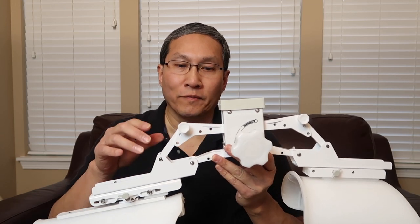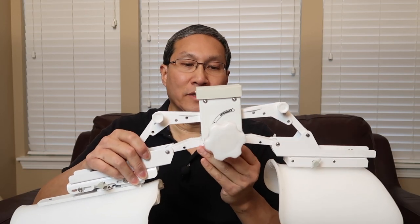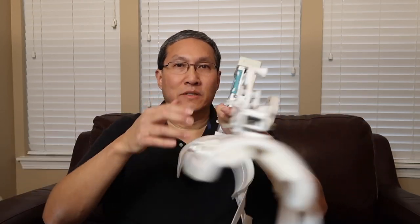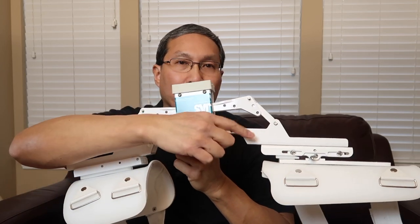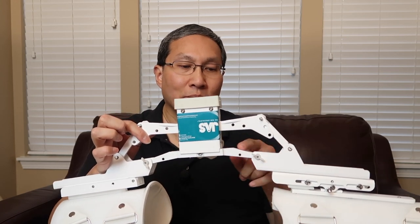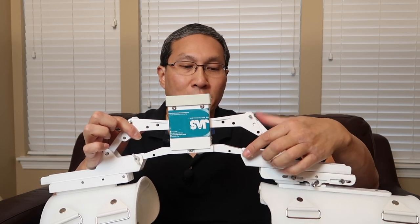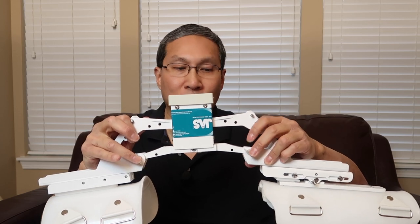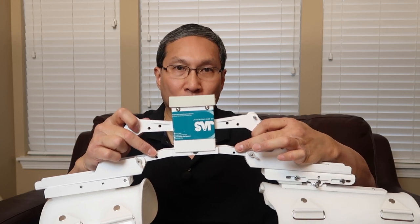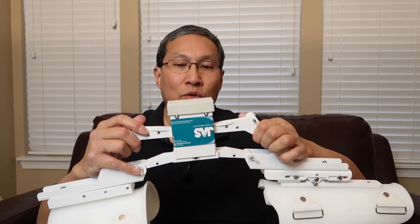If you have a unit like this, it can go from flexion to extension. Right now you can see it's in the extension mode. There is a narrow section and a wide section. If you look here, you'll see a couple of wing nuts. There are two holes in this section and two in this one. If your unit came in the wide setting, they would be on the furthest holes. If your unit came in narrow, they would be on the narrow holes. We're going to talk about the wide version right now.